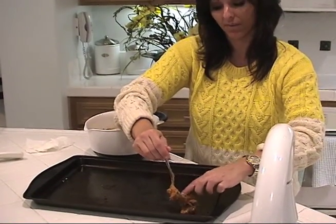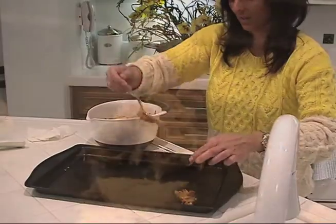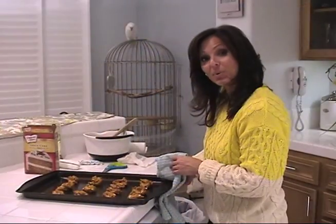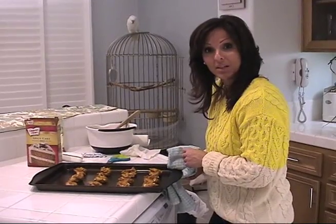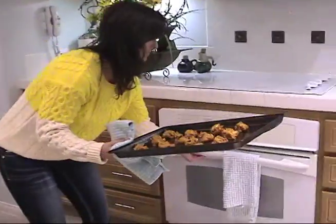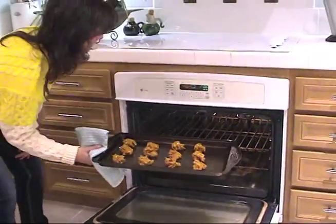I'm going to preheat my oven to 350 degrees. Now I'm going to put these in the oven for 18 to 20 minutes until they're baked and soft. Put them on the mid-rack in the oven.